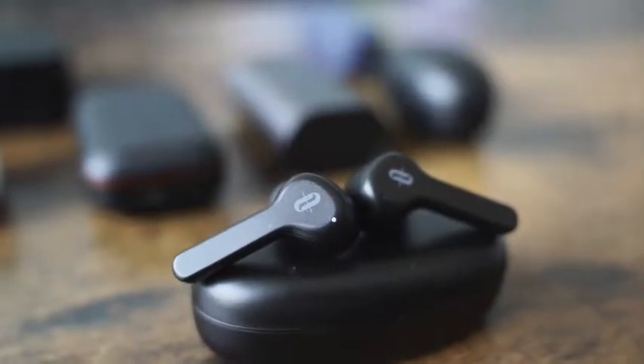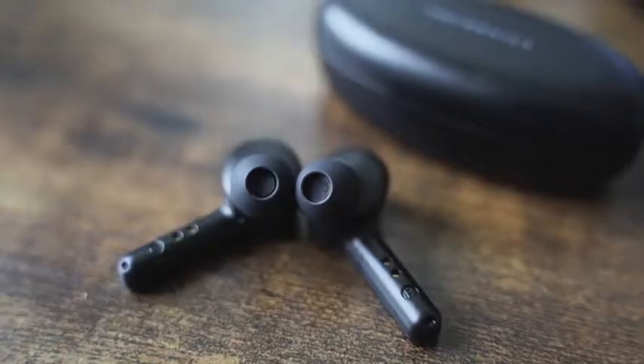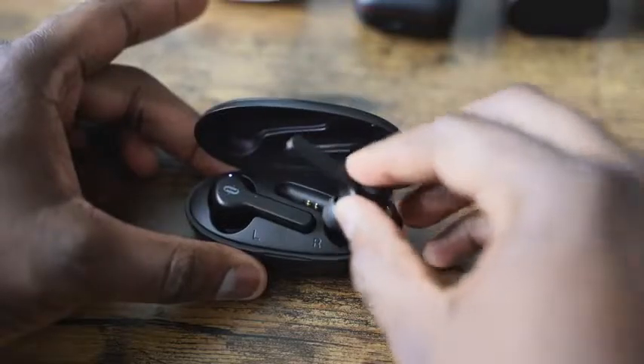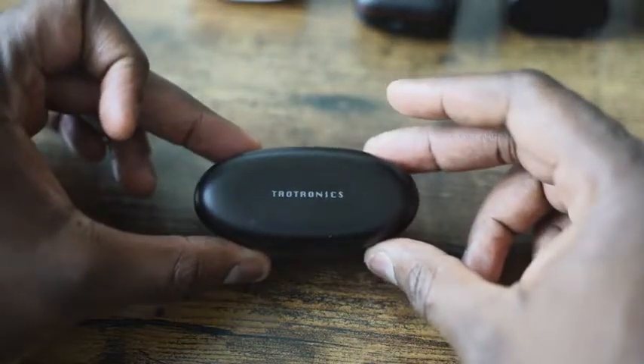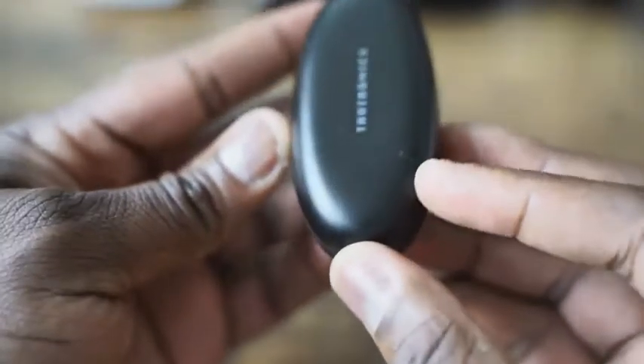The mids are nice. The highs, not so much. You've also got simple touch controls — double tap to play and pause, that kind of stuff. Very easy to use. In terms of sound, you're going to get some really good sound from this, a little bit bass-heavy. The mids are kind of murky a little bit, but still at $44, this is really a solid buy. Charging is also very simple — the case uses micro USB, and it pairs very simply and fast.